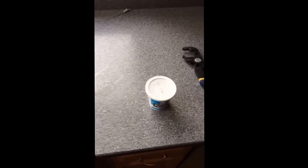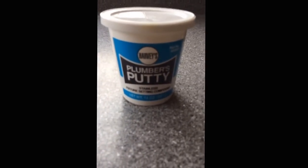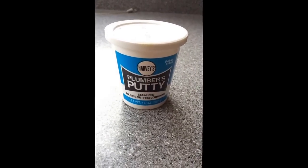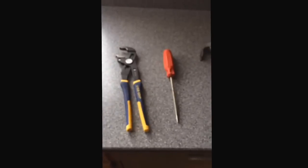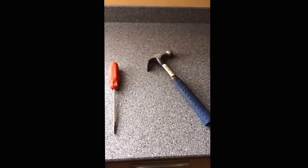The things I think we'll need are plumber's putty — this one says for stainless. When you get it at the store, see if there are different types depending on whether you have a ceramic sink or not, but this one's for stainless. Also a wrench, a hammer, and a screwdriver.